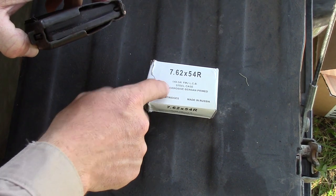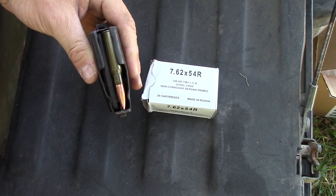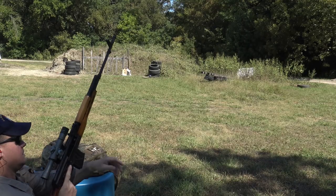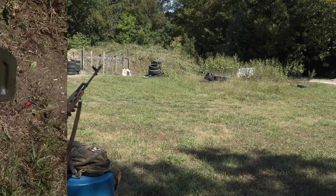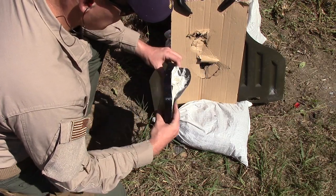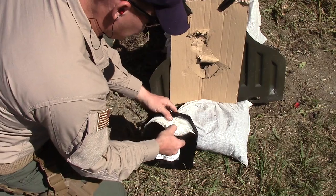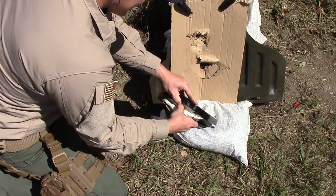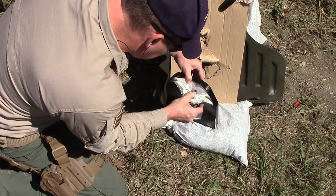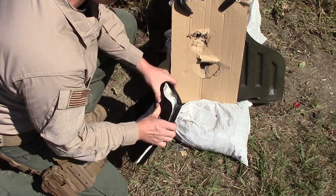Next we're throwing 7.62x54R, 148 grain full metal jacket — comm-block time. Going downrange. Looking at the back — no penetration. It's definitely deformed; you can see where it went in and what it did inside. No penetration out the back. Man, that sucker hit hard. The round is partially in there with some fragments, but it stopped it.